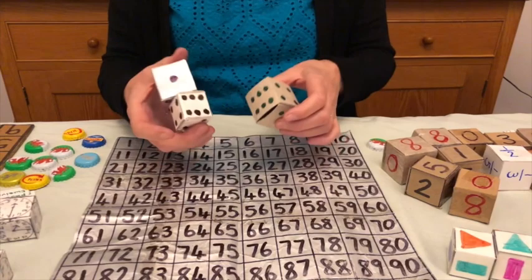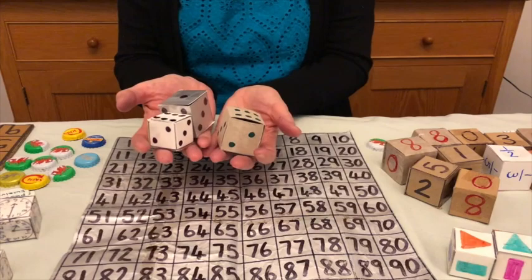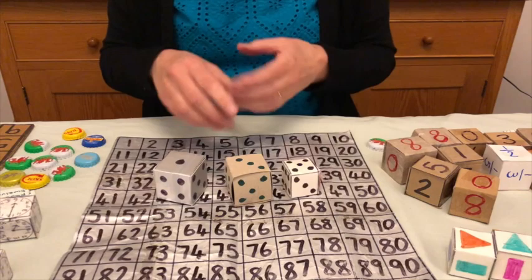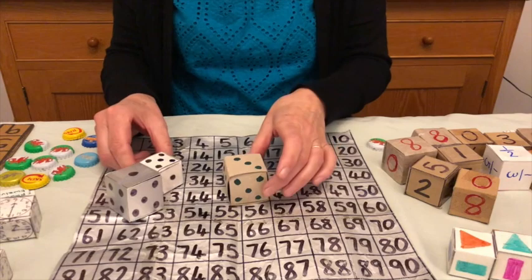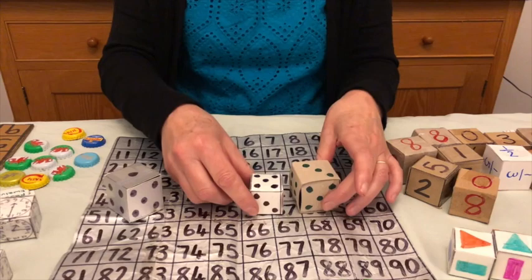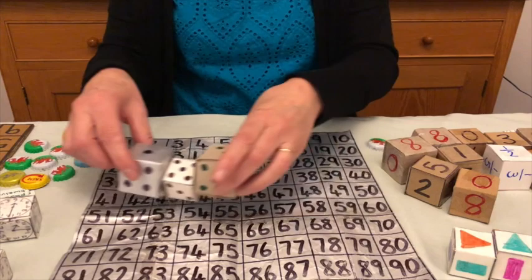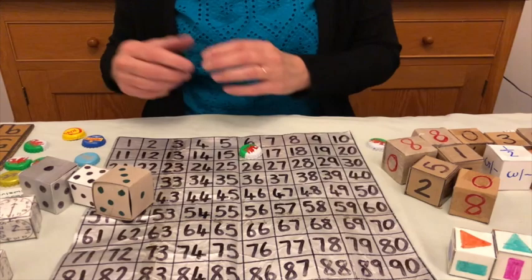Again, depending on the level of the children, you can take one, two, three, or four dice. I'm going to use three — you throw them and this time you choose only one number to put a bottle top on. You can add, subtract, divide, or multiply. For example: one and five make six, take away three — put one on three. Or three times five is 15, add one makes 16. I'm going to go with three times five is 15, add one, making 16 — that's my first counter.